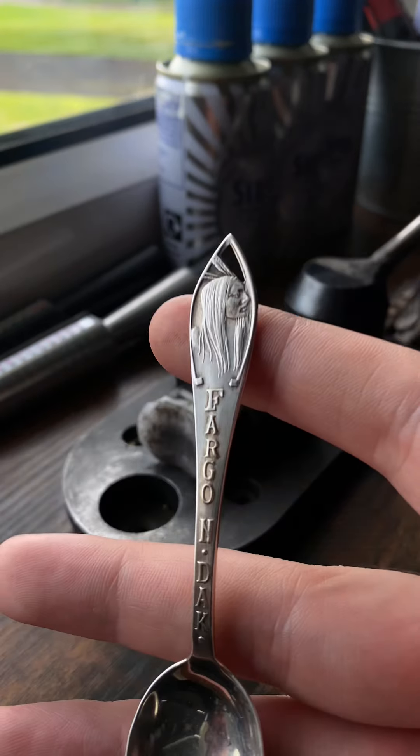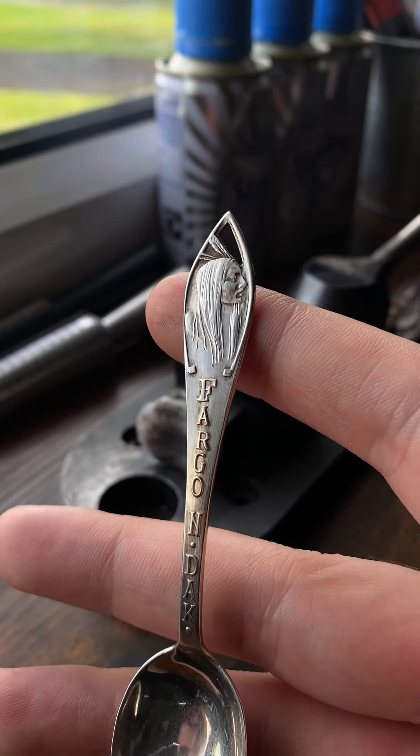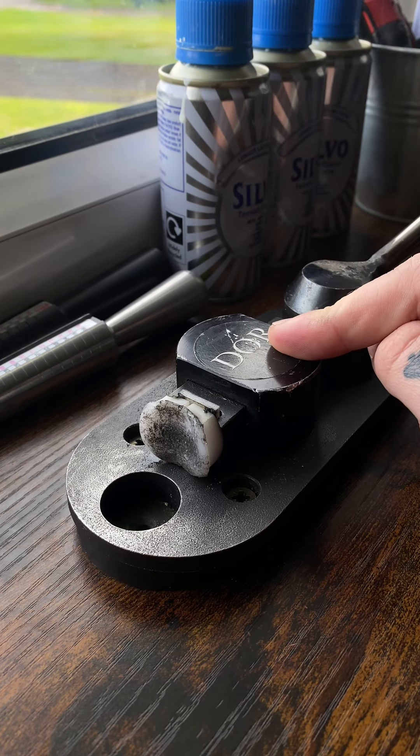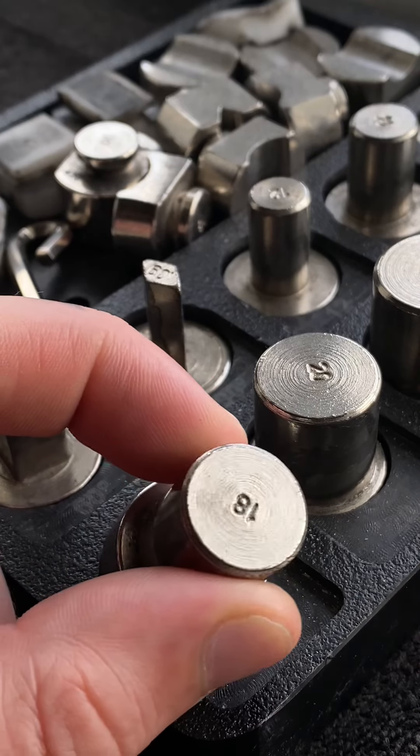I found this sterling silver spoon — it has what I want to say is a Native American design on the top. Let me show you how I upcycle this and turn a profit.